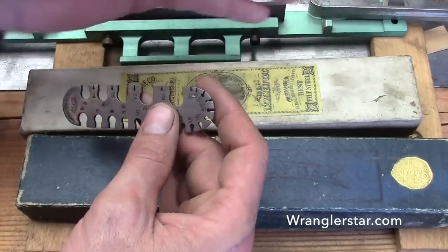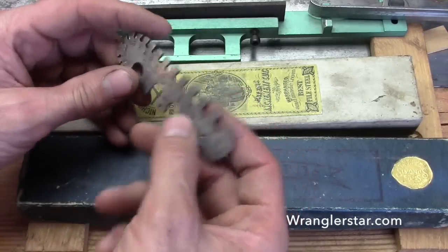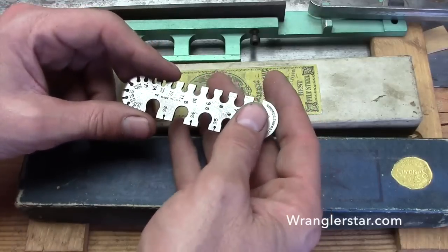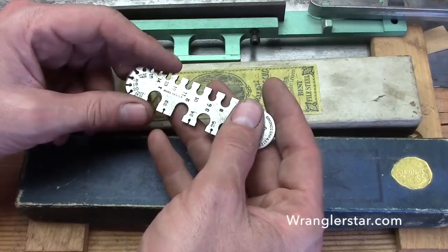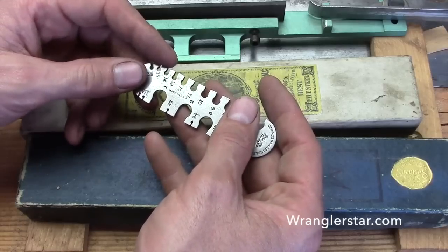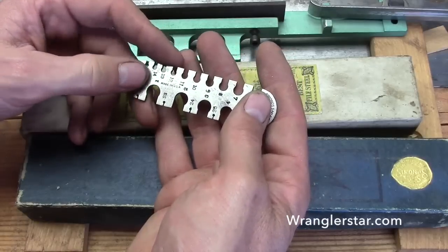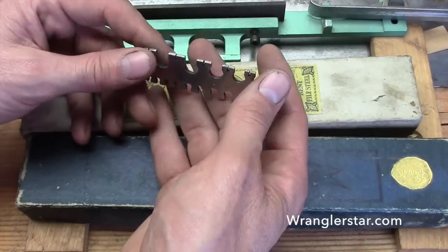This particular saw we're working on in this series I've named Megan. It was customary for the cutters and saw filers to name each saw after females. Every once in a while there was just a saw that was really special — something about it just cut better than the others, it was almost a magical saw, and it went to the best cutting crews.